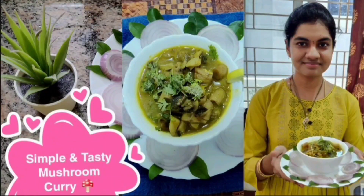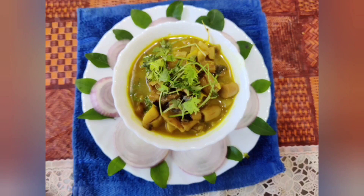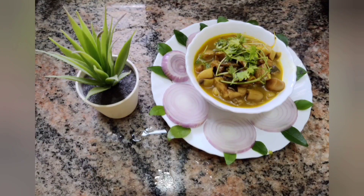As we all know, mushroom is very rich in vitamin D and also good for our health. Mushroom has high water content and also rich in vitamins. It is really good for health. We can take it twice a week also.